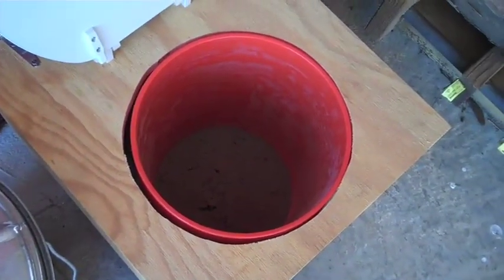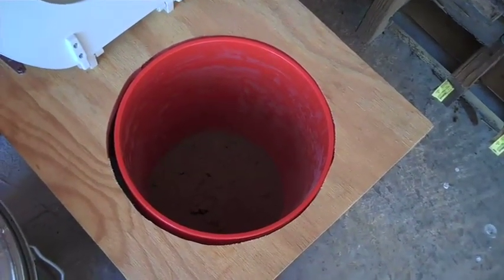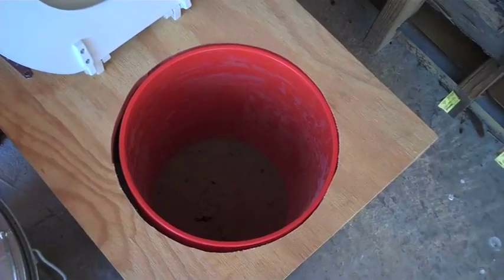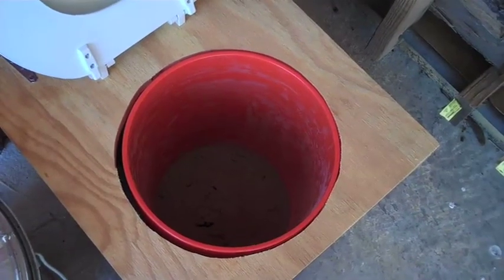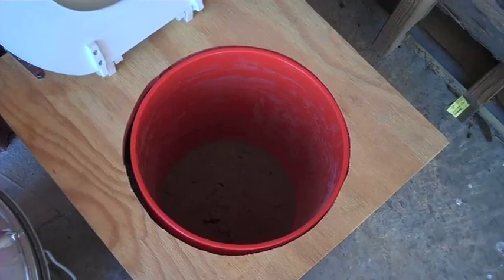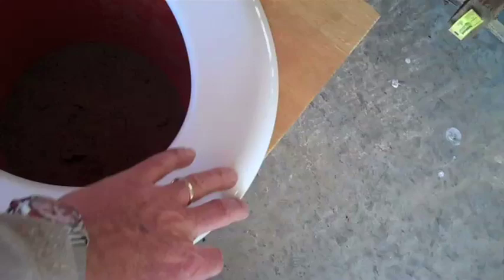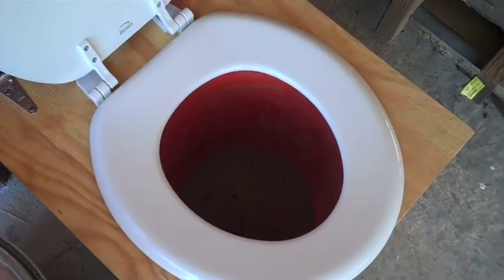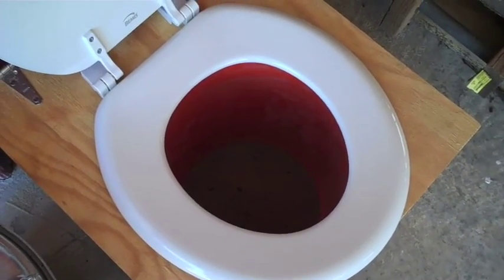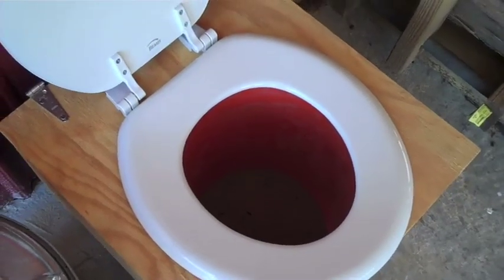We bought these at Home Depot. They're the Homer buckets and when you buy one with a lid it's maybe four, four and a half dollars, something like that. I bought four of them so that we can take a bucket out, put a lid on it, and not feel like we've got to run to the compost pile right away. But as you can see, if you were to have a more elongated seat, you might leave a portion of the bucket exposed, which doesn't work well.